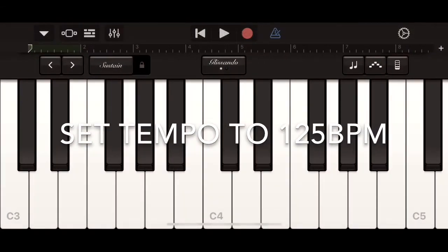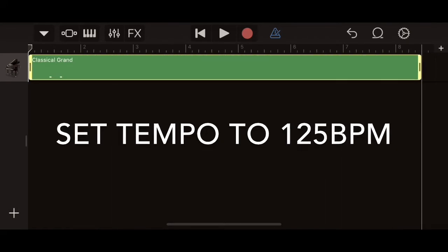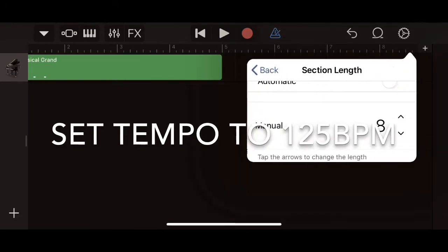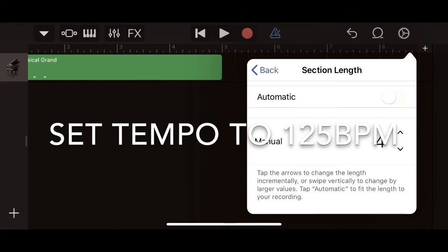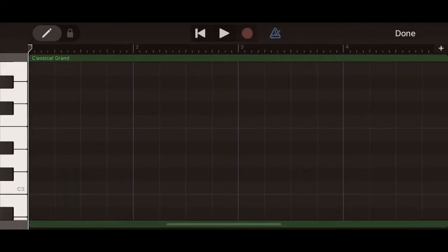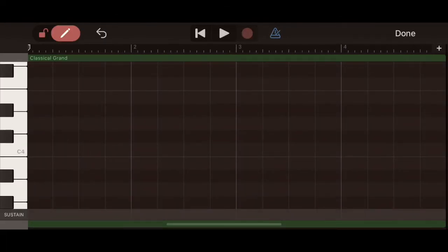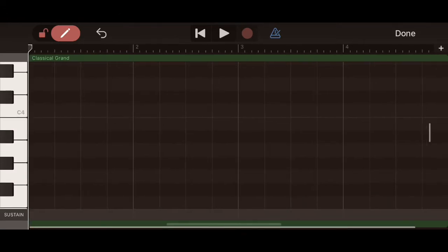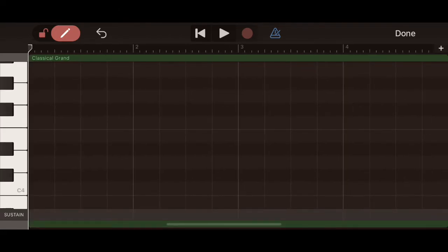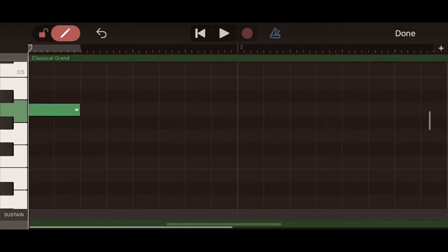After you've named it, open up the file and go over to the track view. Click on the Classical Grand and extend it to four bars, then hit the plus on the top right corner and change the bars to four. Click on the green section to highlight it, then click and hold to hit the Edit button — that brings you into the edit view. In the top left corner, unlock it and delete the notes you recorded to save it. Then get over to the section between C4 and C5 and start punching in your notes.